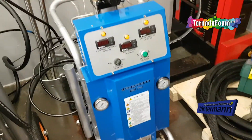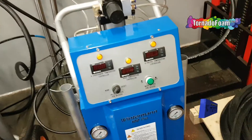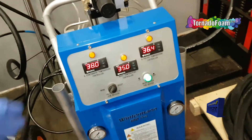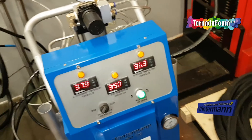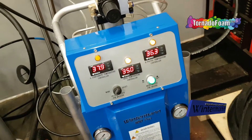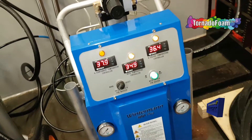On the right side you have power buttons, and there you can see the current temperature of the components and some indicators that confirm the heating section is working.